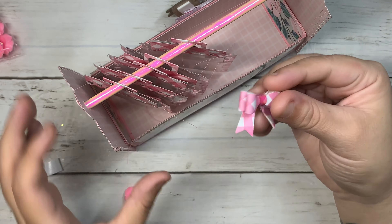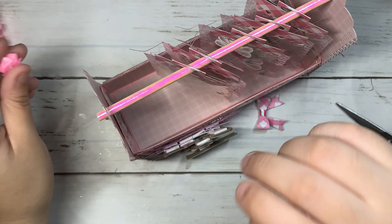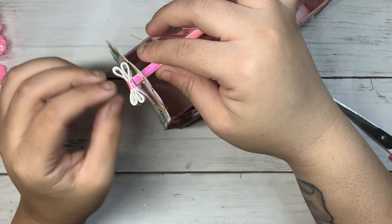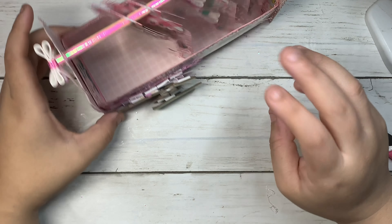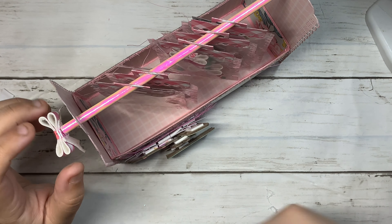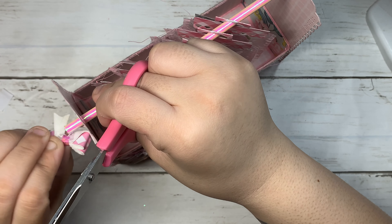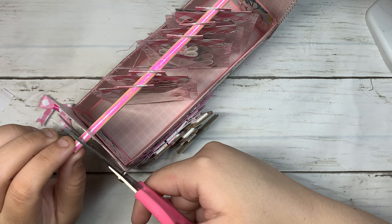I made these fabric bows. Okay, I changed my mind — I'm going to be using the bows instead. Wait for it to dry. I totally forgot that I needed to cut a little bit on the paper straw, so I'm going to take the bow off — something wrong always has to happen, I swear — and just cut a little bit.